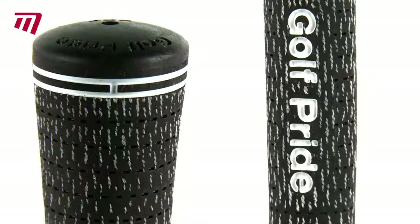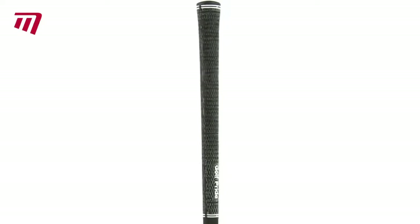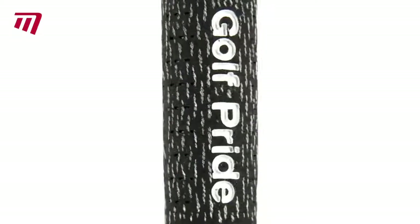The full-cord option uses Brushed Cotton Technology, or BCT, a major breakthrough in cord grips. The tighter-weave cotton fibres give you great traction and all-weather performance.